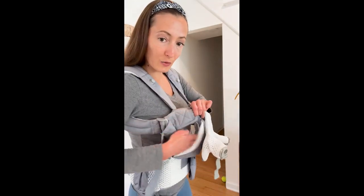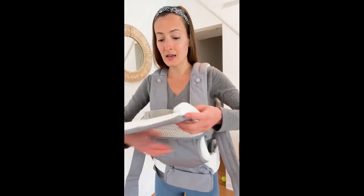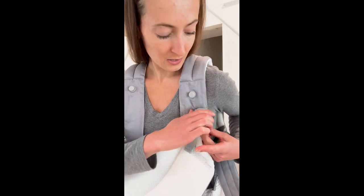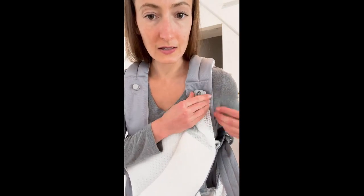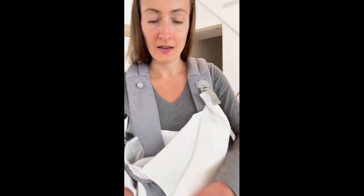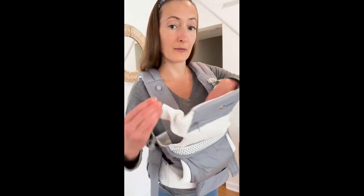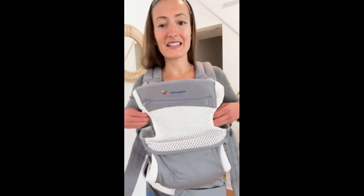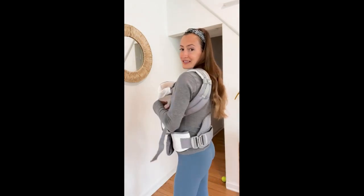So there are two little places right here where you will slip your baby's feet in, and then you will pull this up and snap it in like this. So you're going to pinch this, snap it on like this, and then pinch this, snap it on like this. So you'll have your baby in here — snap it on like so. Your baby will stay right here, really secure.